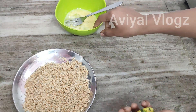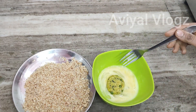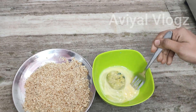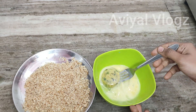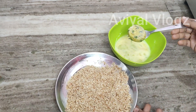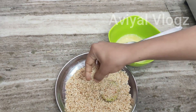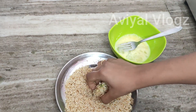We have a dough. We use the dough and cook it. We have to mix it with breadcrumbs. We add two pieces of dough and put it together to shape the cutlets.